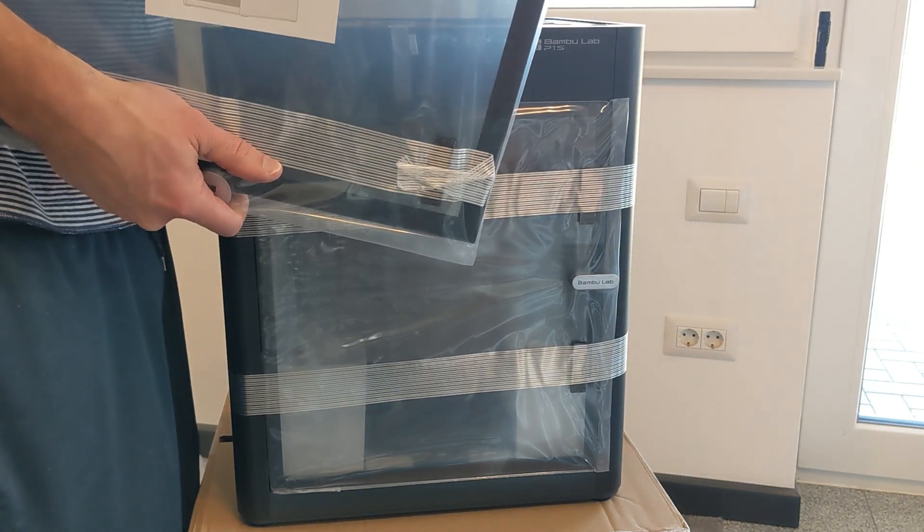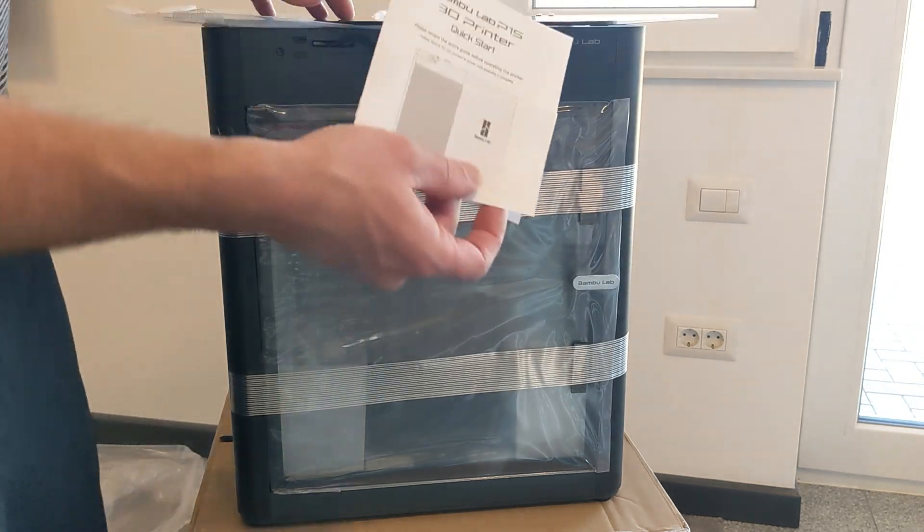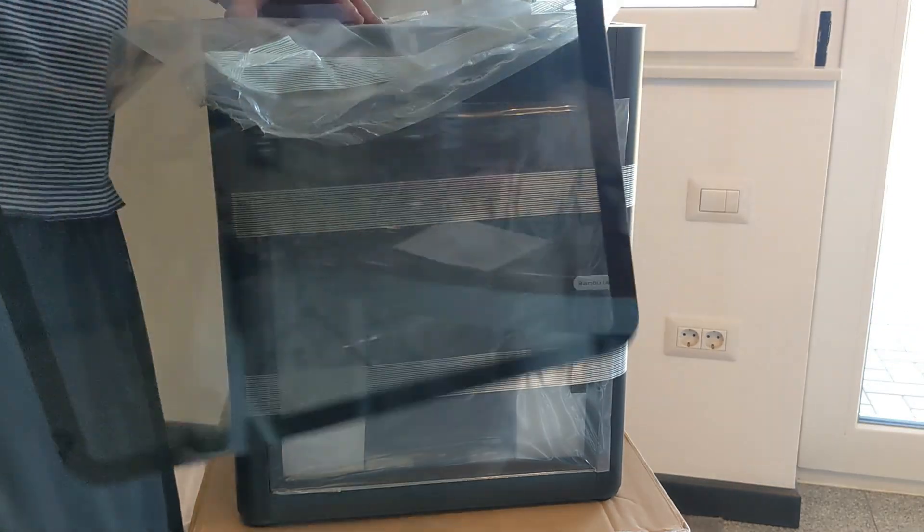This is just the top glass 3D printer quick start guide. I'll just put this to the side for now.